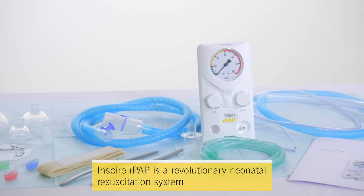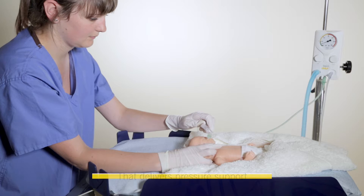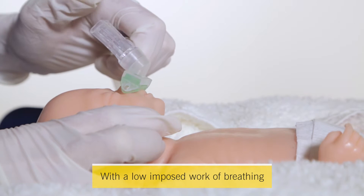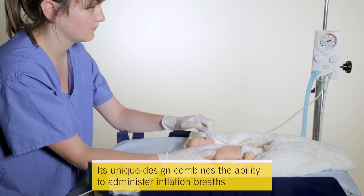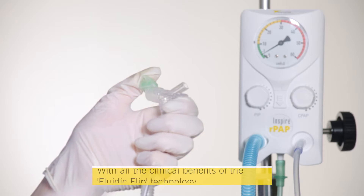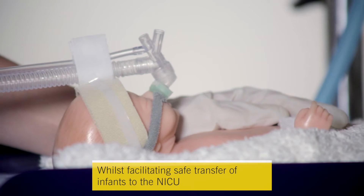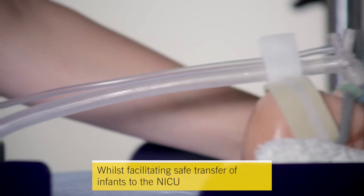Inspire RPAP is a revolutionary neonatal resuscitation system that delivers pressure support with low-imposed work of breathing. Its unique design combines the ability to administer inflation breaths with all the clinical benefits of the Fluidic Flip nasal CPAP technology, whilst facilitating safe transfer of infants to the NICU.